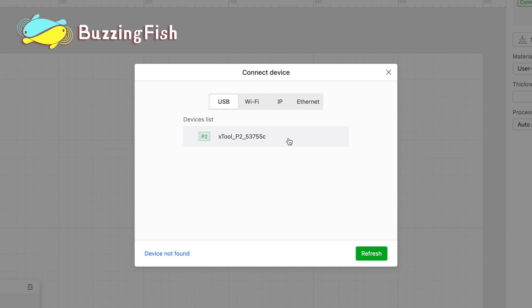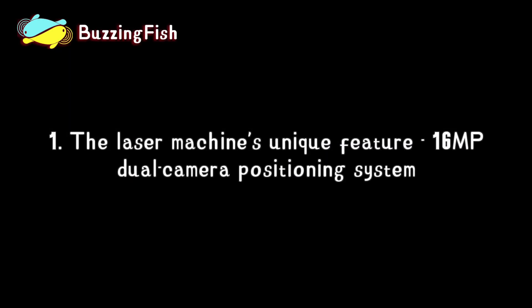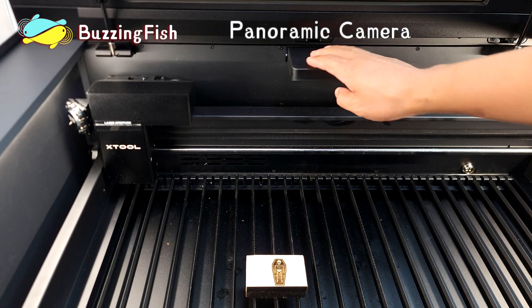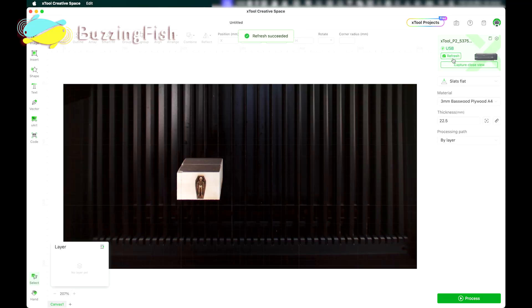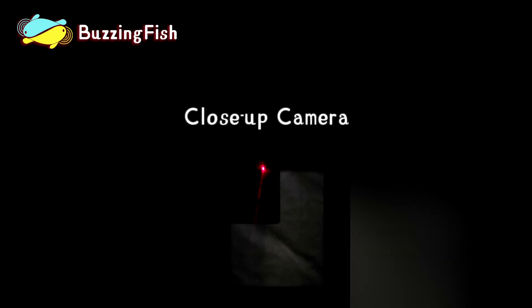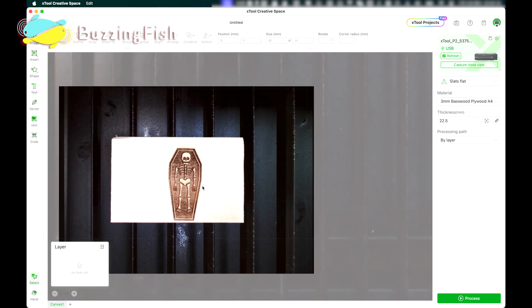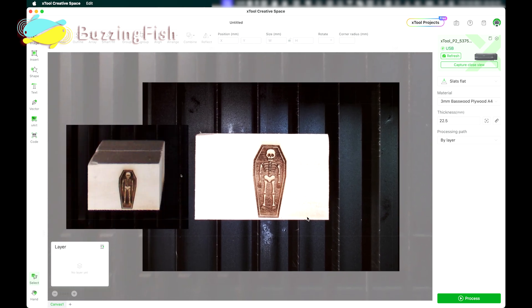You can use USB to connect to the machine, or connect via Wi-Fi. One unique feature of the laser machine is 16-megapixel dual camera positioning. This is the panoramic camera, providing a full view of the entire work area. The panoramic camera is only for preliminary positioning. Use the close-up camera to capture detailed close-up images of objects. Clearly, the close-up camera is better suited for precise positioning and detail capture.